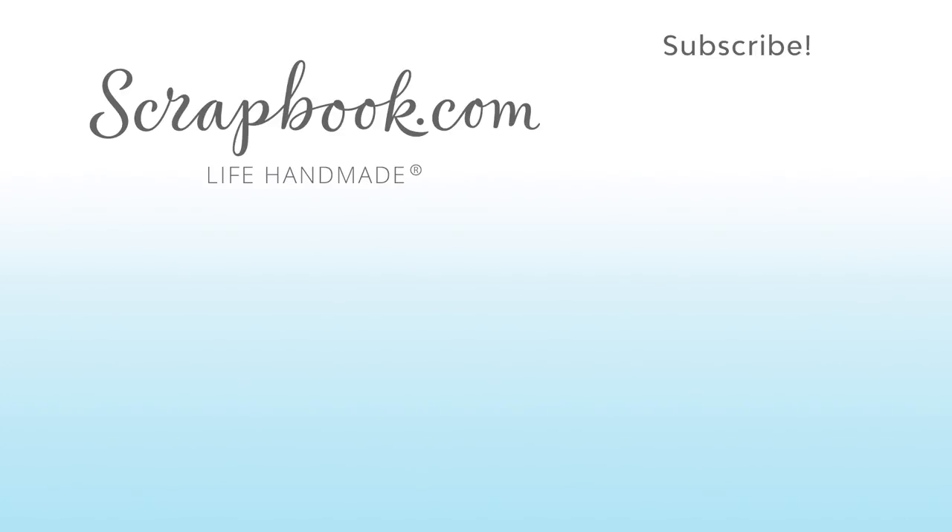If you want to see more from scrapbook.com, please like, share, subscribe, and leave a message. Happy crafting! Have a great day!